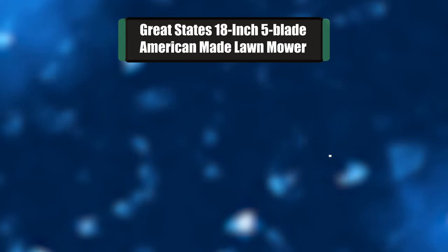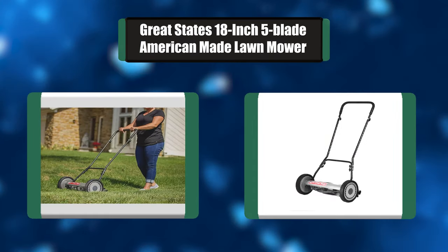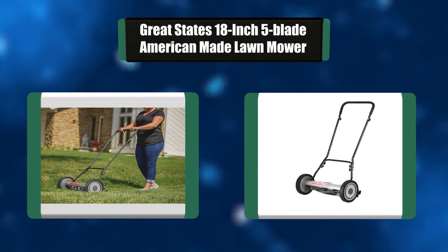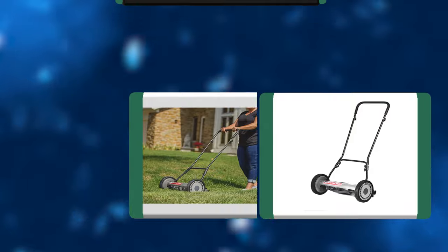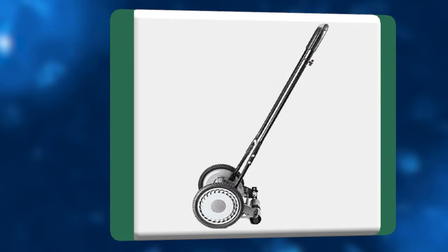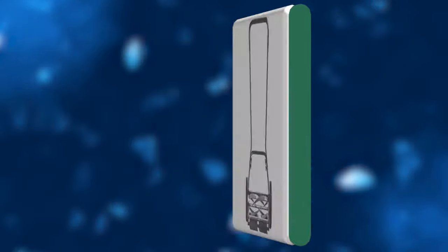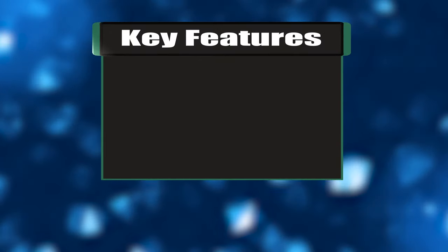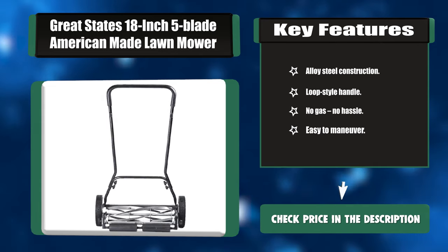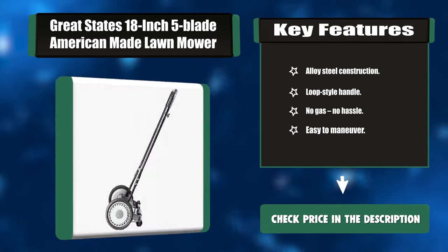Number four: Great States 18-inch 5-blade American-made lawnmower. The Great States 18-inch 5-blade manual hand push reel lawnmower delivers a clean, precise scissor-like cut with no fuel needed — no motor, no engine. This manual push reel mower features quiet operation and zero carbon emissions. Key features: alloy steel construction, loop-style handle, no gas, no hassle, easy to maneuver.